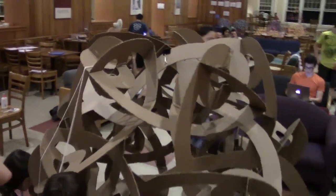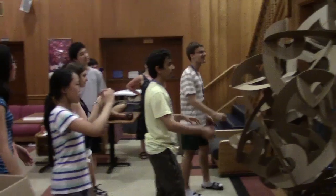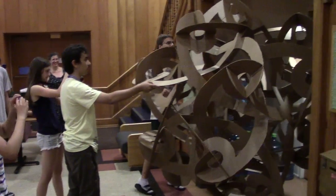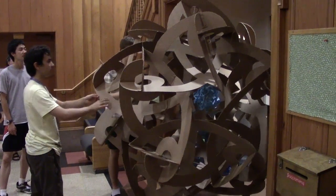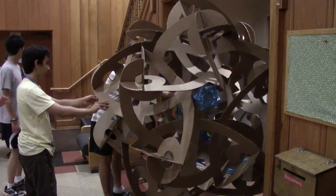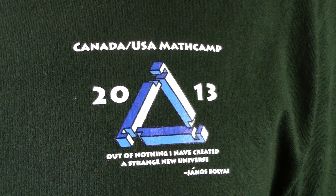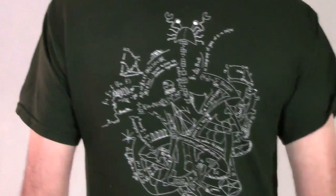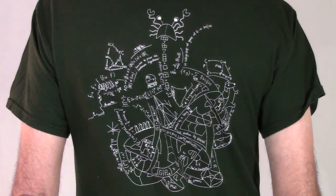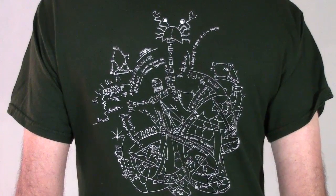After the glue had a chance to dry, we tied string for hanging it and took off all the remaining clamps. It looks pretty cool and it's fun to rotate it and watch all the different parts spinning by. Try to figure out how the XYZ planes around each spherical opening relate to the planes around the other openings. This is taking place at the Canada-USA Math Camp at Colby College in Waterville, Maine in July 2013. I like the way they incorporated aspects of the sculpture into this year's Math Camp t-shirt.